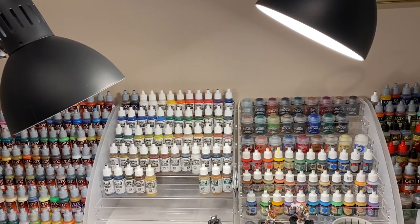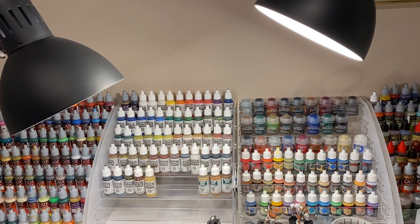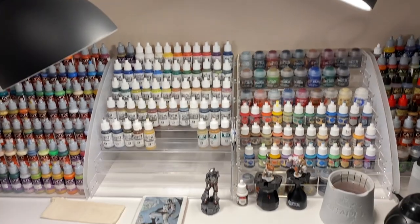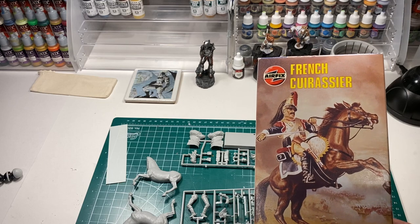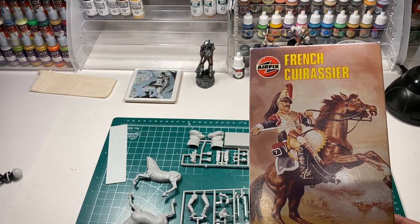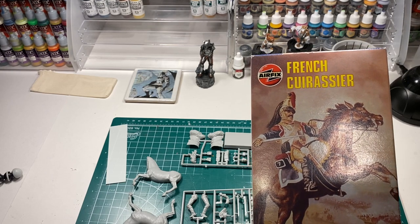Hey everyone, it's Just Another Captain here, and I thought I'd do another in my series of 'What's on the Hobby Desk.' Well, if you look down with me, you'll see I'm about to start with my new — well, out of my box of shame from the 1990s — this Airfix French Cuirassier.